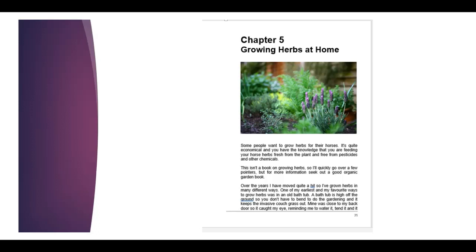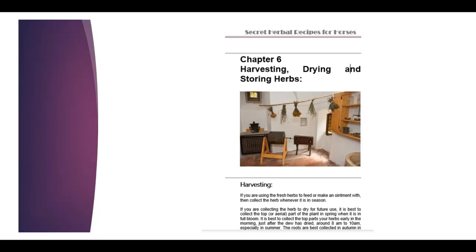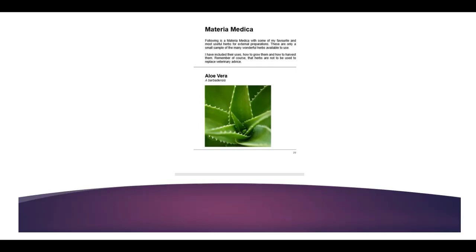Chapter five talks about growing the herbs at home — the best ways to fertilize, making natural fertilizers, best ways to plant them, and all those bits and pieces. Then chapter six, once you've grown the herbs, you'll need to know when to harvest them, and if you want to dry them and store them, how to do that.